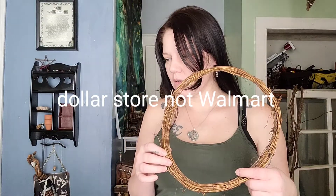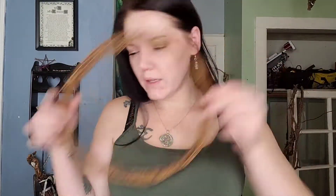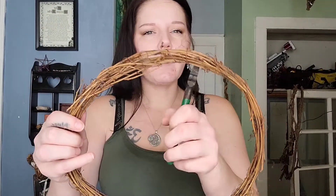I got this from Walmart for not that much money. You're going to take the circle and you want some type of cutters — you want to cut about three-fourths of it off, right about there, so you have your ends like that. You can get these grapevine wreaths from the dollar store, the craft store, or Walmart.